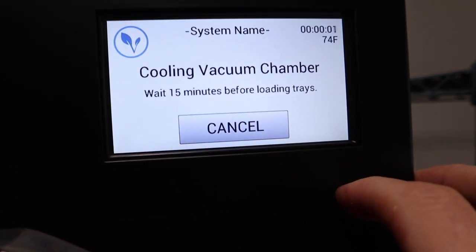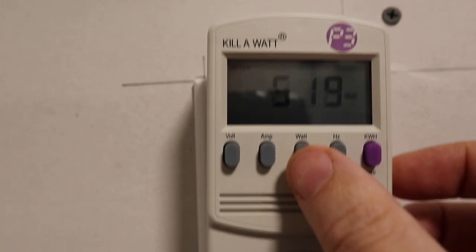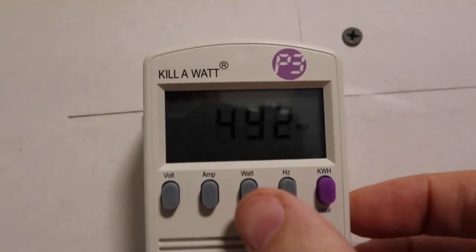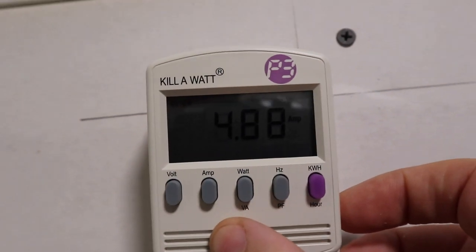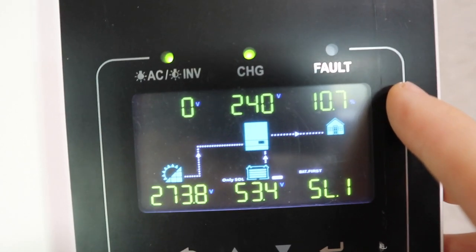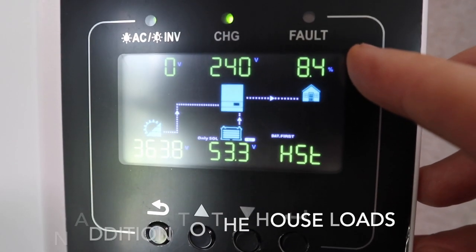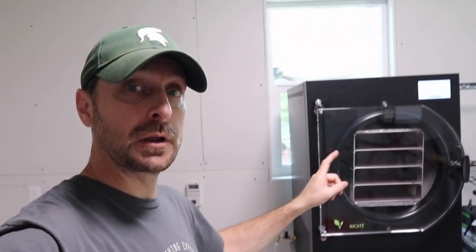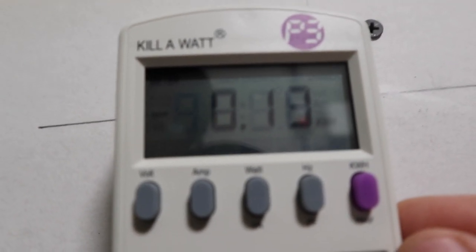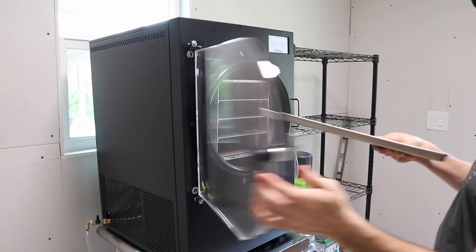We're starting things up. It's about 74 degrees inside and the initial cooldown will take about 15 minutes. For the initial cooldown we're drawing around 500 watts and about 5 amps. Over on the inverters we're between 7 and 11%, fluctuating a bit. The freeze dryer has cooled off enough and is telling me to close the drain and put in the food. So far we've used 0.13 kilowatt hours, pulling about 4 amps and around 380 watts.